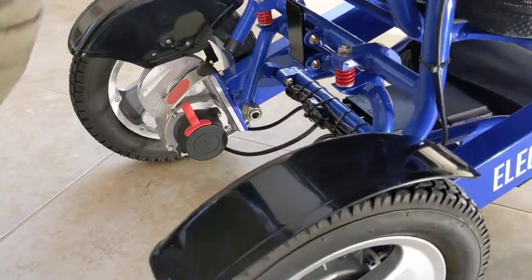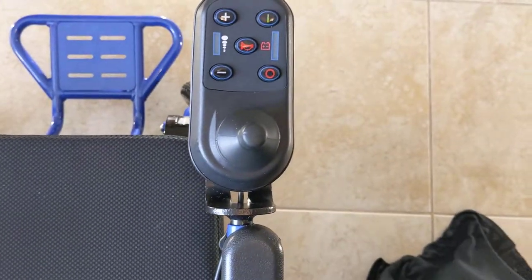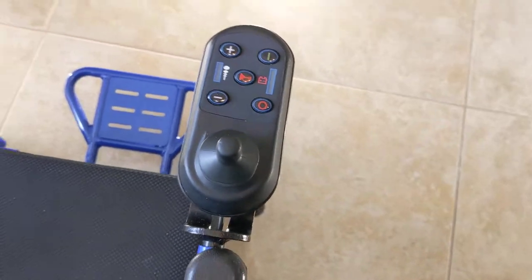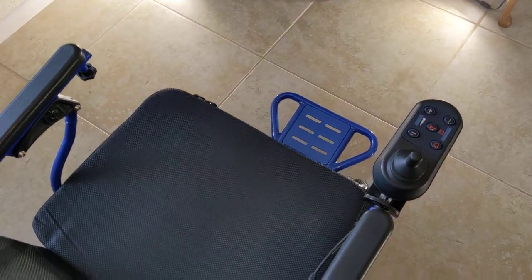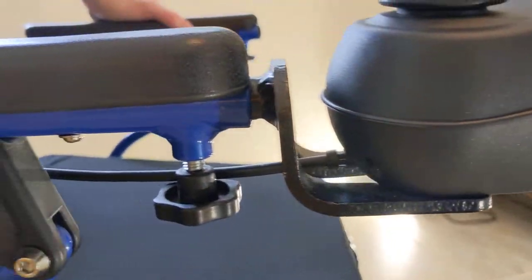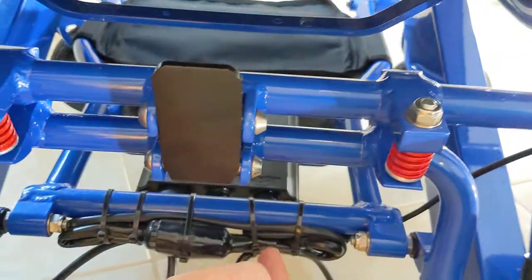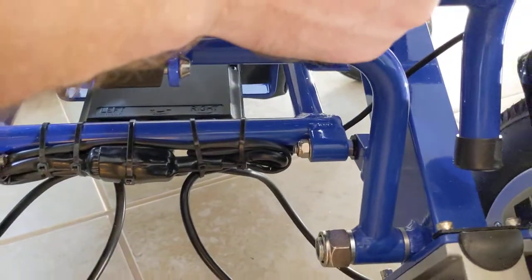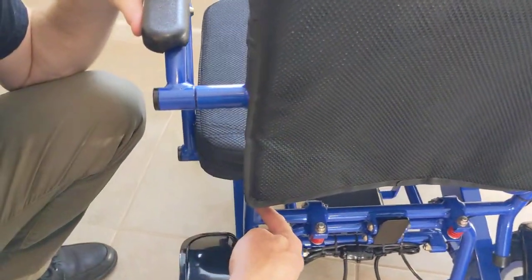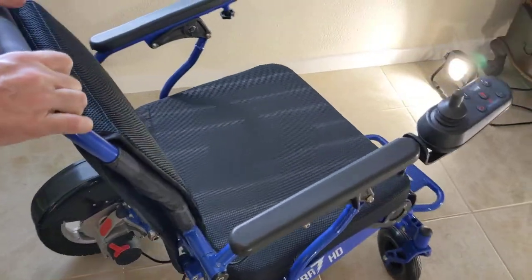The joystick is mounted on the right-hand side of the chair from the factory, but it can be moved to the left. A knob underneath the chair mounts the joystick, and there are cables underneath that allow you to liberate some slack, remove the joystick cable from the right side, and attach it to the left side with a couple of zip ties — approximately a five to ten minute process.